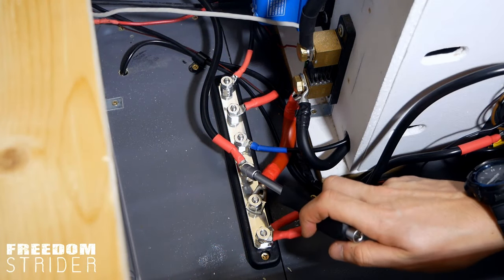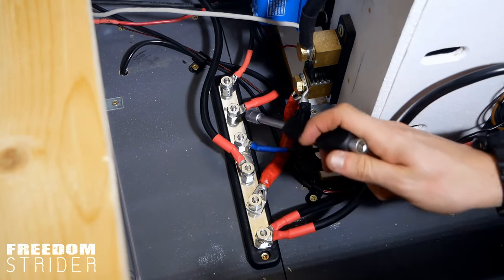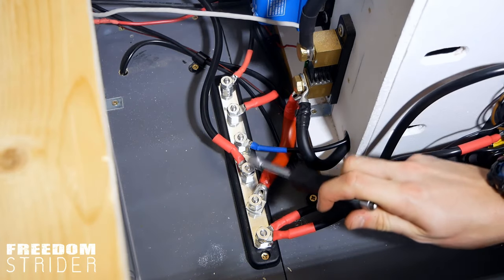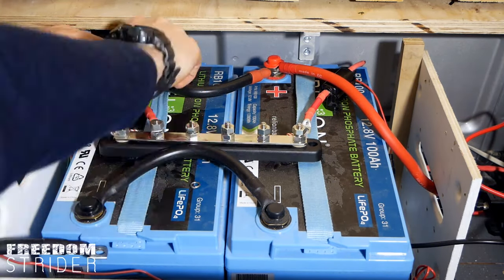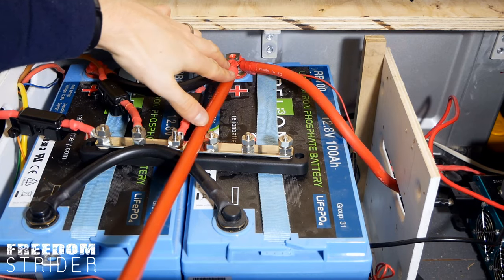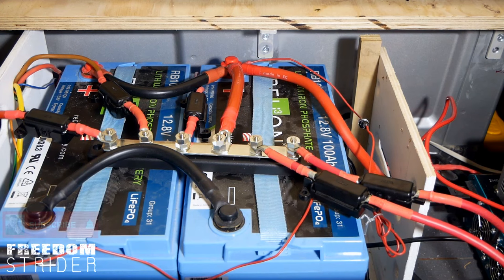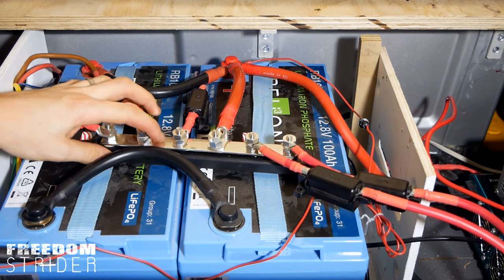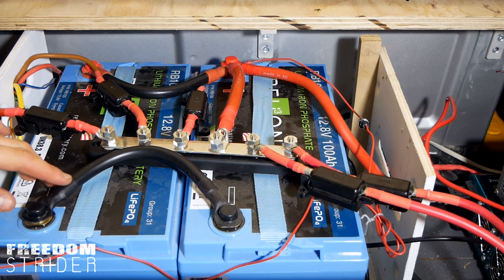We've got all the negatives connected — each negative is connected to its own stud now rather than all to the shunt. We have a giant 50mm cable going from the bus bar into the BMV shunt. The inverter also goes to the shunt, and then that all gets transmitted up to the negatives of the battery. Negative done. Now the positive bus bar is on there — in theory, that should be that. Let's connect it back up and see if everything turns back on.